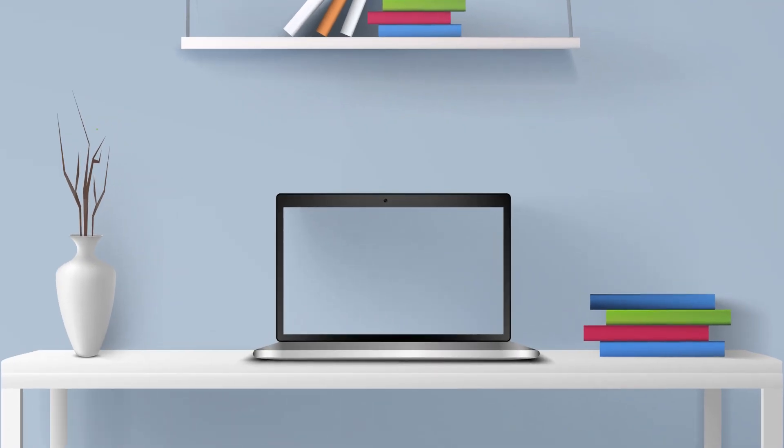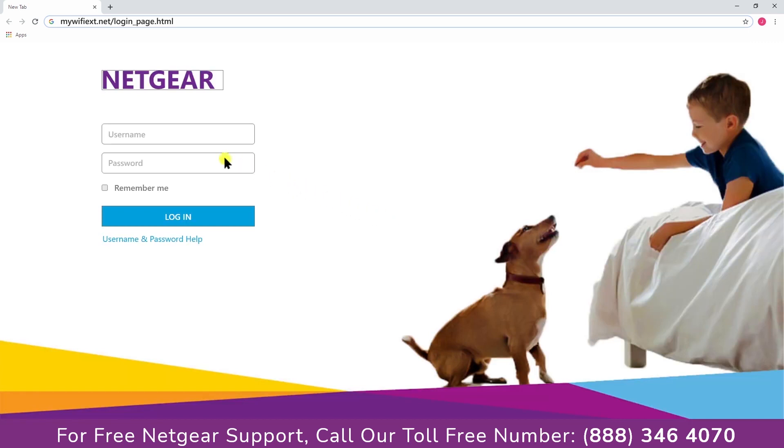Go to your laptop or PC and visit mywifix.net. Now log in using the username and password. In case you forget your username or password, please get in touch with our support team — they will help you out to solve the issue.